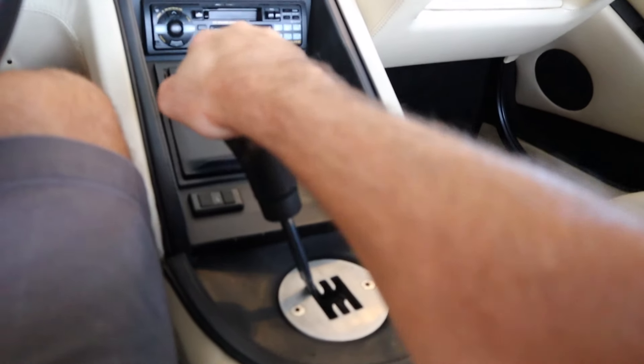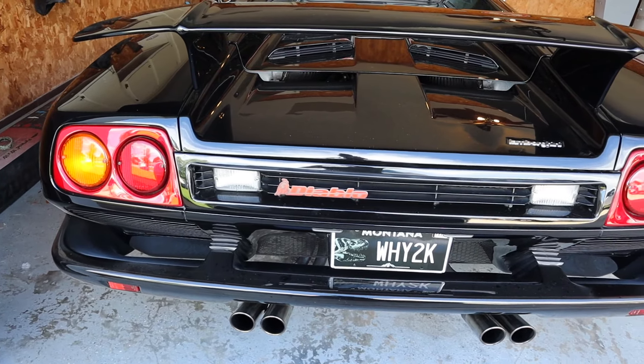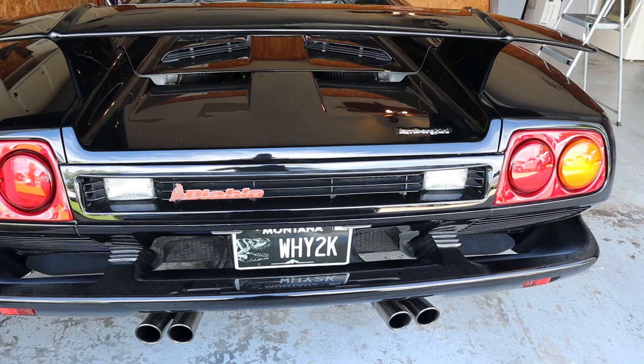The reverse lamps still haven't been fixed. I try not to go to spots where I have to back the car out anyway because it's kind of hard to see out of — not nearly as bad as a Countach, because I've driven one of those, but still kind of tough. The reverse lights definitely don't work, but I think it's probably an easy fix I need to look into.